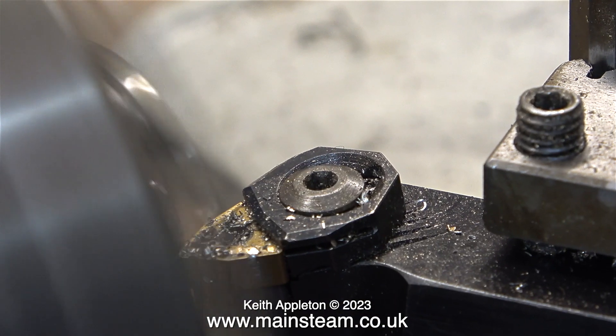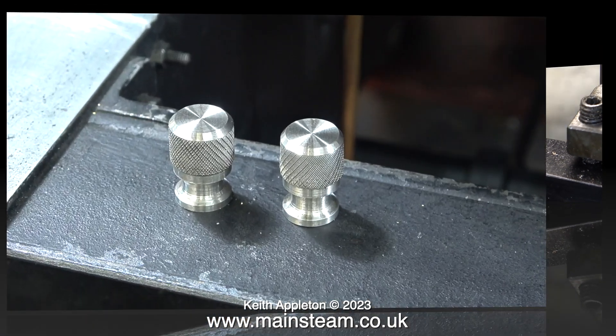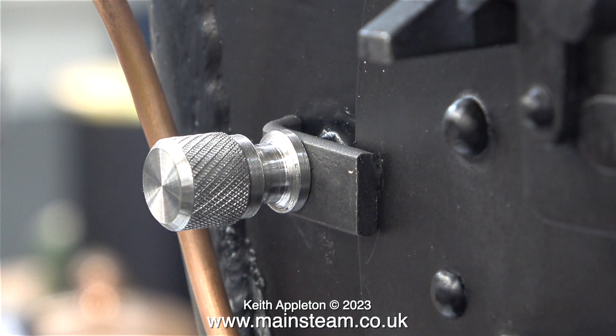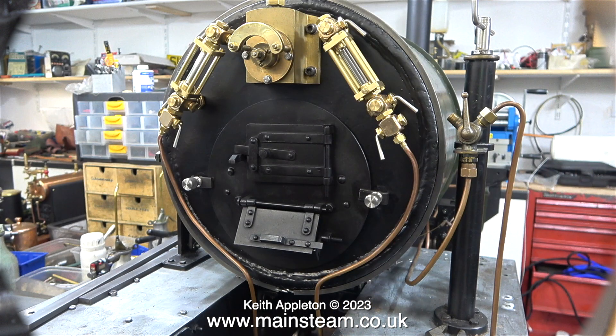Then with the same tool I rotated the tool post to use it as a chamfering tool. And here we are — two almost identical components. Maybe the knurling is a bit deeper on one than the other, but life is not perfect. Here they are fitted in place, and I'm sure you will agree it's better than using a pair of five millimetre nuts. That's it — a quick and simple job which is really good practice for any beginners. Stay safe, stay healthy, thanks for watching and I hope you found it useful.